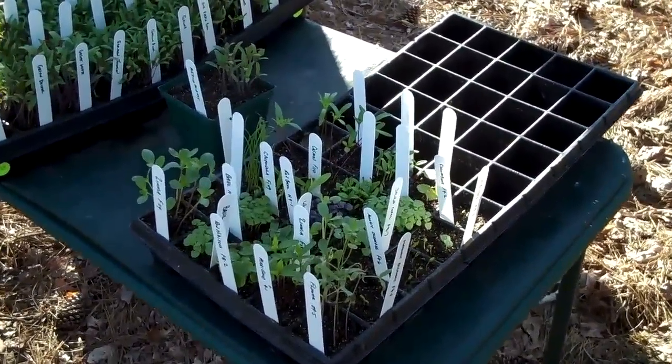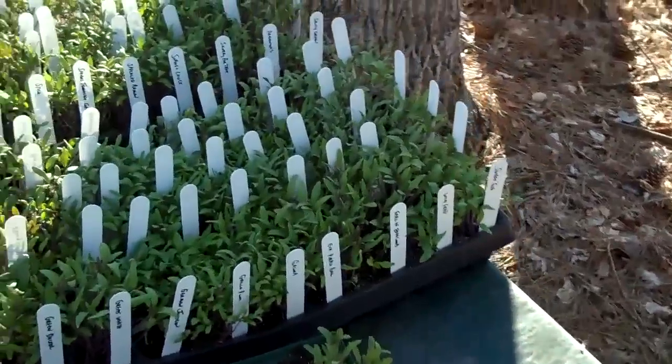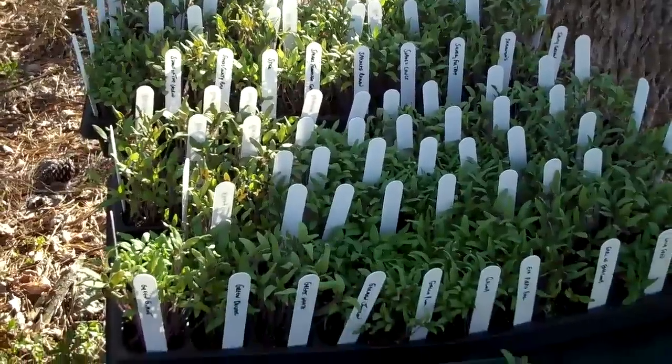These are some flowers that I'm growing in herbs, and there are some tomatoes right there.